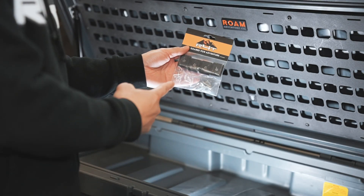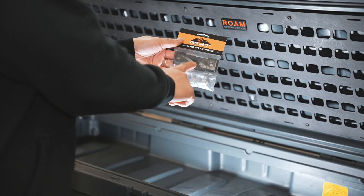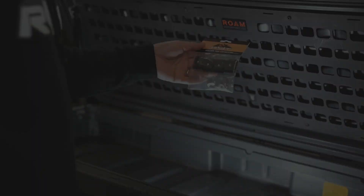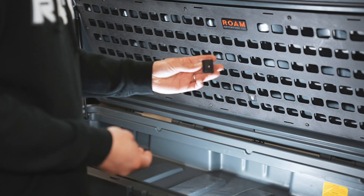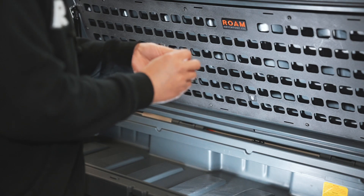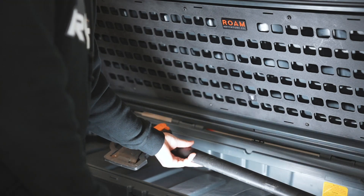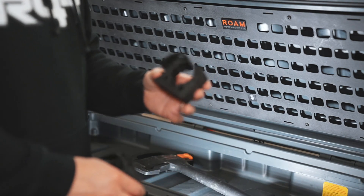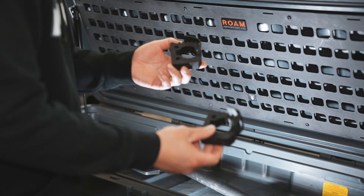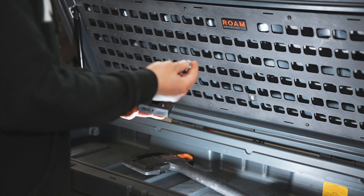First what we're going to do is grab our MOLLE mounts. Opening this up, included there's going to be four total MOLLE mounts, stainless steel hardware, and washers for each one. So first what we need to do is grab a MOLLE mount, a washer, and a stainless steel button head bolt. We are going to mount the axe first, so we will need the standard size quick fist. You can find these at runningfortacos.com — we normally have these in stock at all times. And then of course we will need two of the MOLLE mounts with the stainless steel hardware.